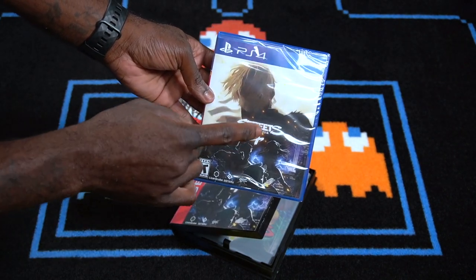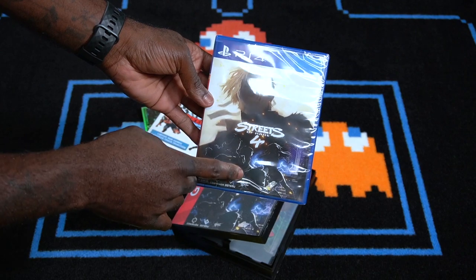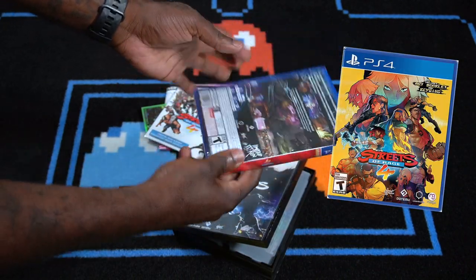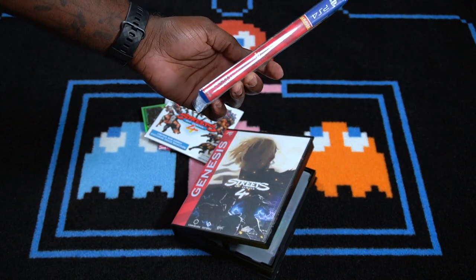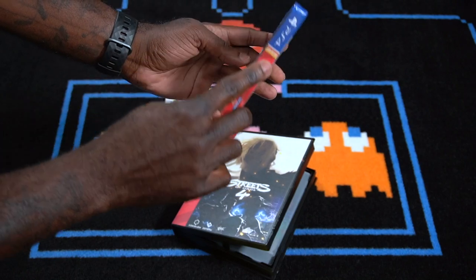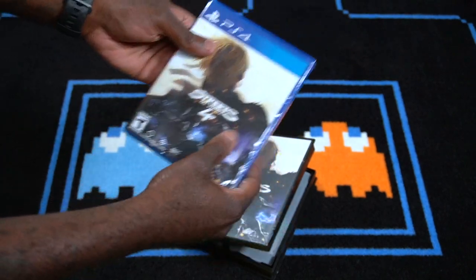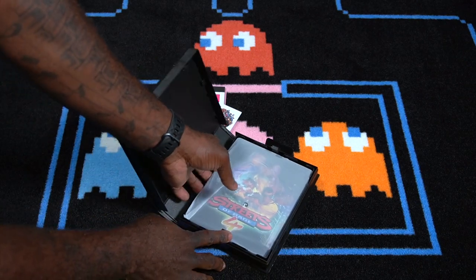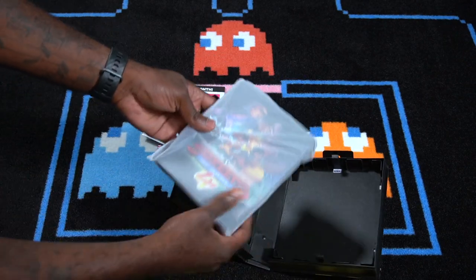We've got the actual physical copy of Streets of Rage 4. Now if I'm not mistaken, this is a different cover from what you get in the actual retail version — like what you'd find at Walmart. I'm going to have to check it out and see what's inside of here. And — oh, this is the steelbook!